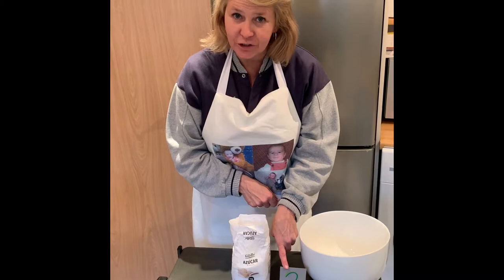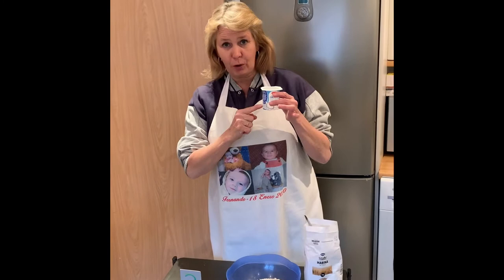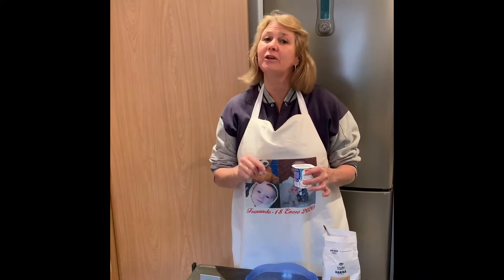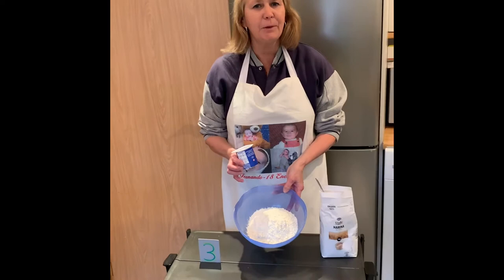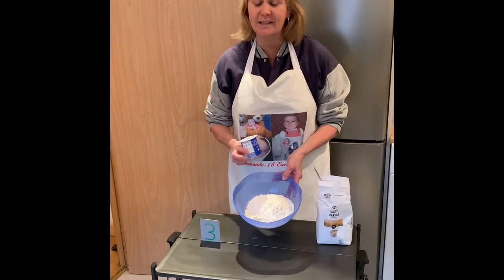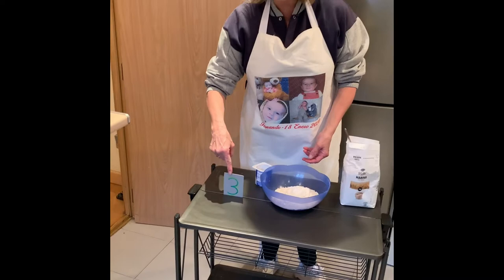Two! Good job. So now, still using the yogurt pot to measure things, I'm going to put three pots full of flour. I know you know this word because we've used it when we made pancakes in the classroom. There — three yogurt pots full of flour. How many yogurt pots full of flour did I put in this bowl? The number three — good job!